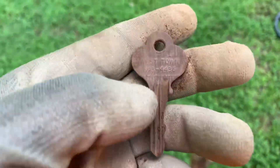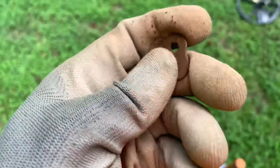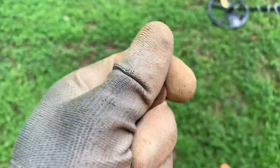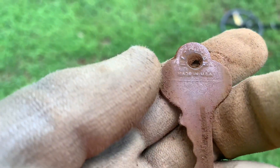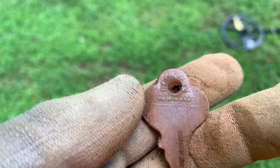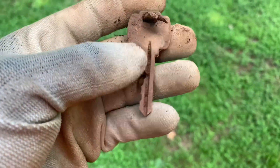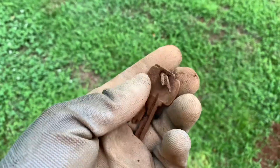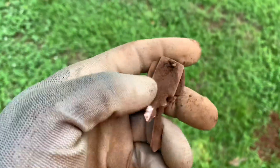Just found another key - maybe a couple feet down from where I found the other one. This one right here says 'West Town' and it says 'Made in USA' on the back. I feel like I'm repeating myself - I just found two more keys right across from the other one. Not sure if these were like a set or something and they somehow broke off, but I keep finding a bunch of keys.